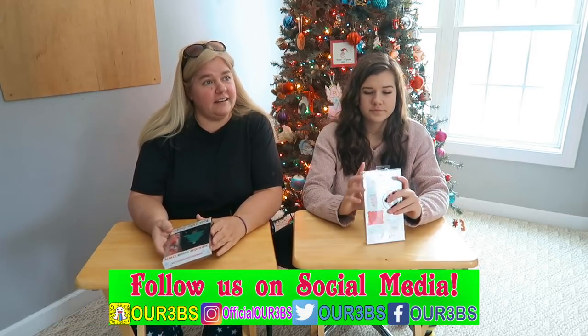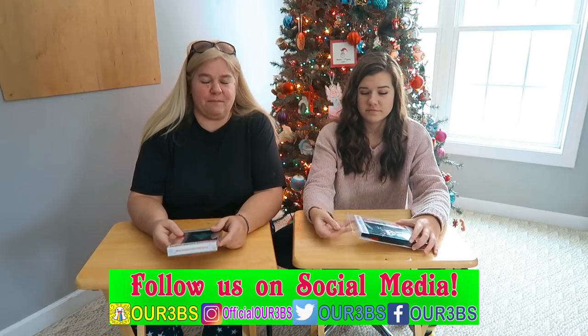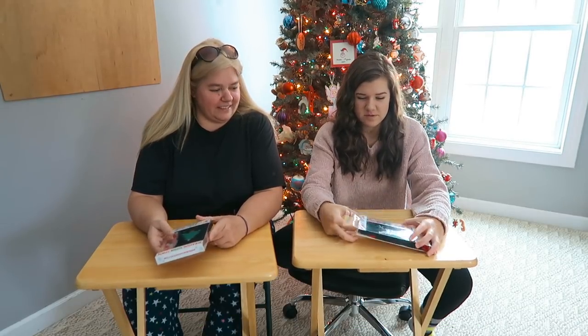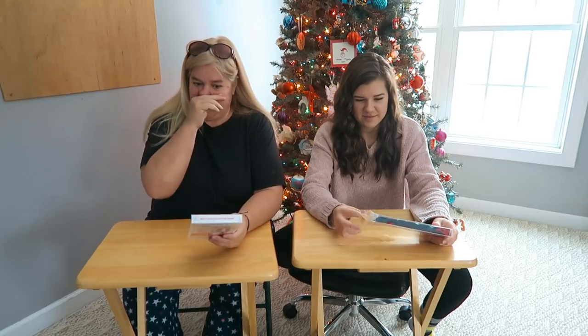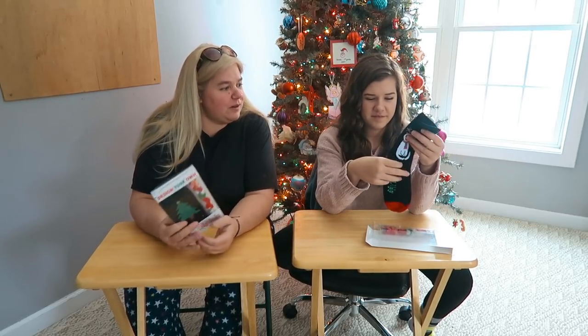I'd like to thank Kohl's. They actually sent me $10 Kohl's cash for free and said, here, spend this on our website. They were like, buy something cozy. And then I texted Brooke and I was like, hey, do you want to make Christmas socks? Ugly Christmas socks. You guys always see the ugly Christmas sweaters, but these are the Christmas socks.